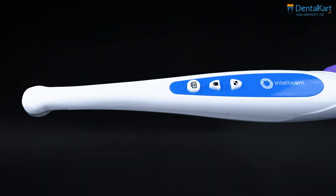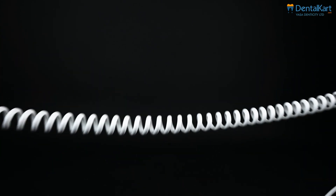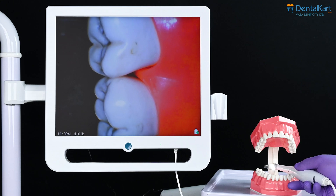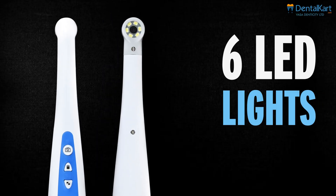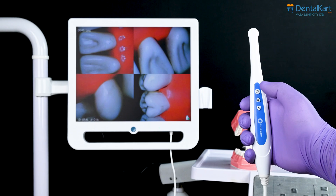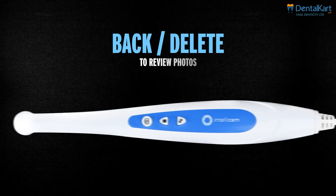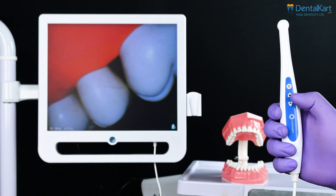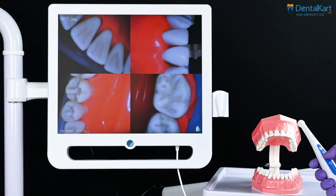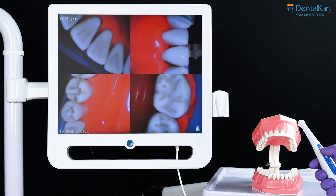Coming on to the camera handpiece. The camera handpiece includes a handle with a cable for flexible maneuverability during dental examinations. The intraoral camera features six LED lights for clear illumination. The capture button: press it to take a photo and enter photo mode in view mode. Back/delete: to review photos, press the button, select an image to delete, hold the button until the delete option appears, then press again to confirm deletion.